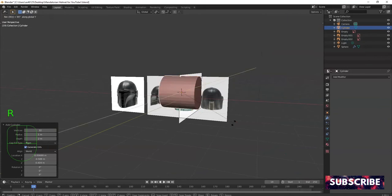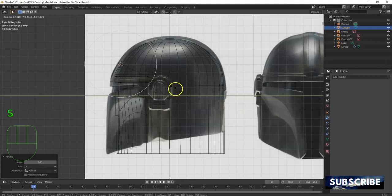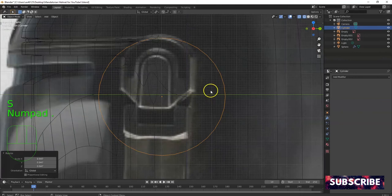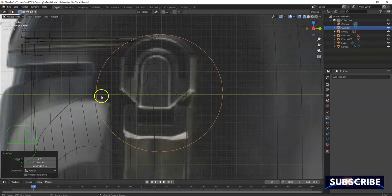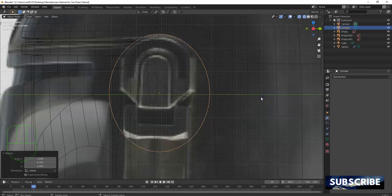Shift+A, mesh cylinder — here we go. I'm gonna rotate this out along the Y axis: RY 90 degrees, Enter. Three for right view, Shift+Z for wireframe. Scale it down to about the size of that right there, all being done in object mode. G for grab to position it, then scale it down along the Y to get that arch shape.